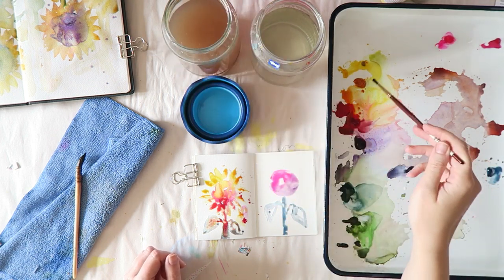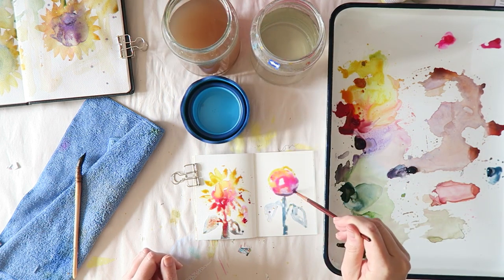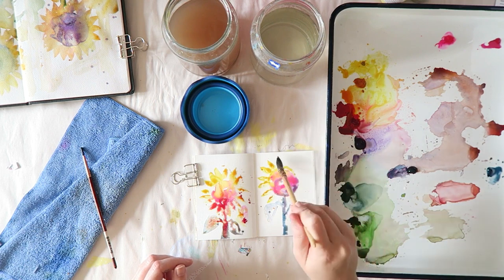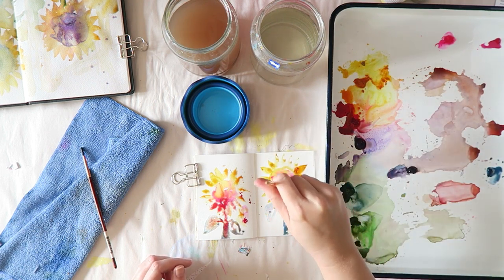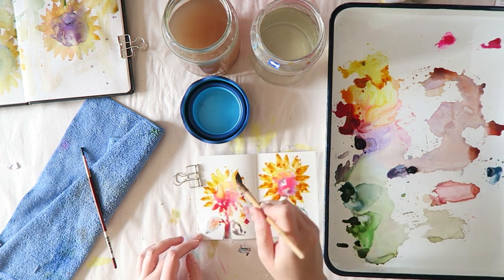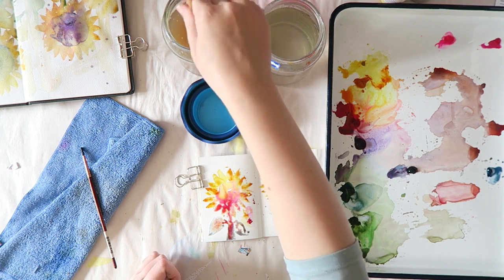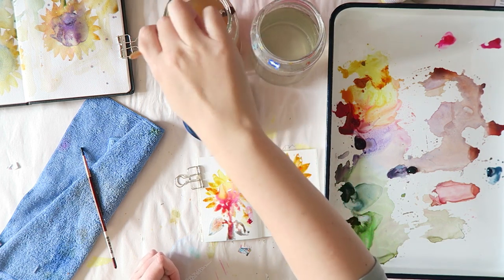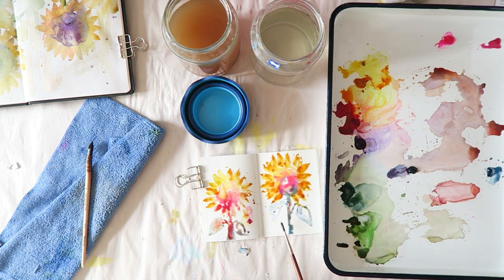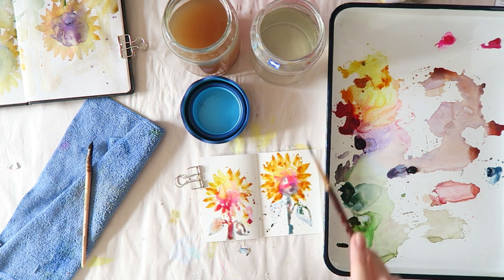You can see how the yellow pushes all the colors in the middle. I was trying to incorporate some pinks from this set — I did add my favorite, the Holbein Bright Rose, which you see at the very top right corner. Other than that, all the colors at this point are from the Jean Haines set. These colors are just a joy to paint with.